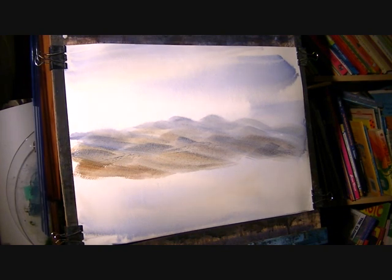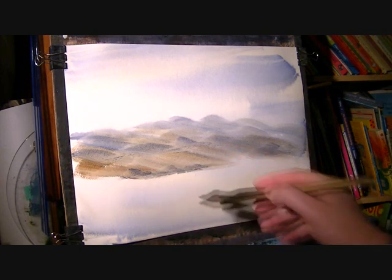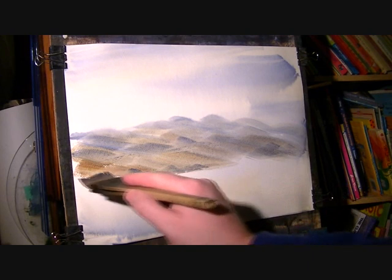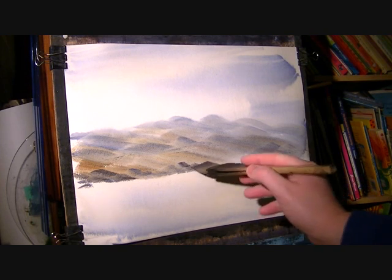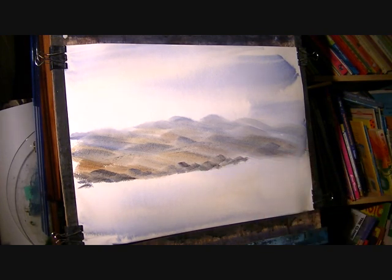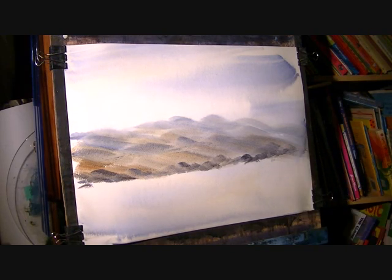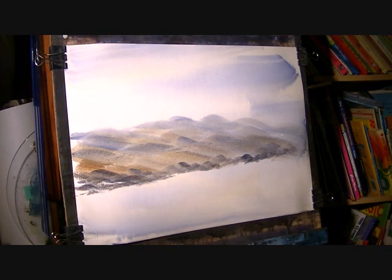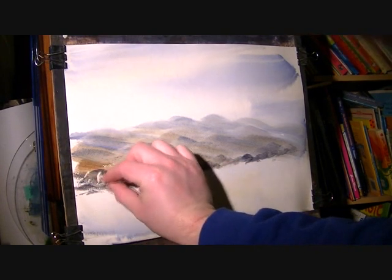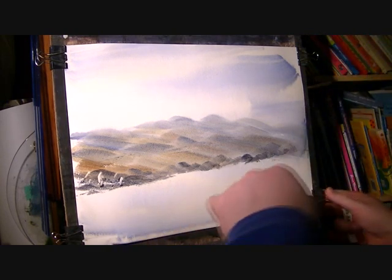I'm coming down now to just above where the stream's going to be. There's a few rocks on the far side. I'm going to make this nice and dark, and then scrape — scrape a few in with the card. Just going to pull this load first.